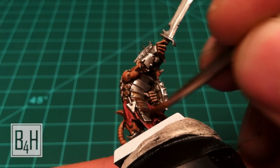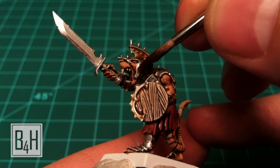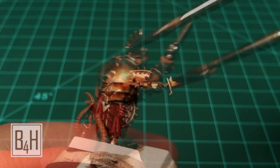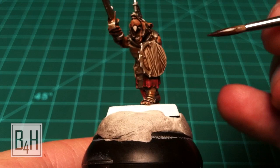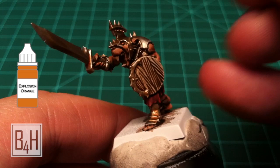On all the metal plates we're going to use Gryphonne Sepia, which will give us a tarnished, almost rusty patina very quickly without much effort — make sure to apply liberally. At the gum lines on the teeth I like to add a little bit of Devlin Mud. The final touch will be a tiny dot highlight on the eye done in Reaper Explosion Orange.